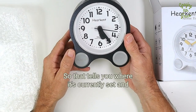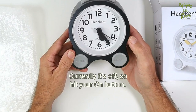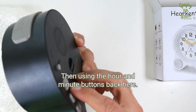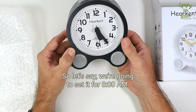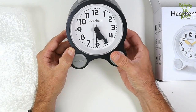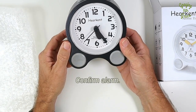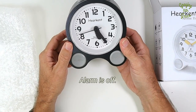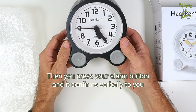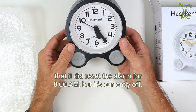That tells you where it's currently set and what its status is — currently it's off. So hit your on button. Then using the hour and minute buttons back here — 7 a.m. So let's say we're going to set it for 8 o'clock a.m. Alarm off. Confirm. Alarm 1 is 8 o'clock a.m. Alarm is off. Then you press your alarm button and it confirms verbally to you that it did reset the alarm for 8 a.m., but it's currently off.